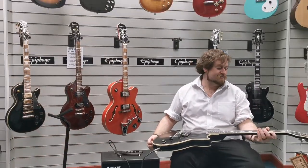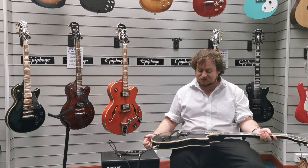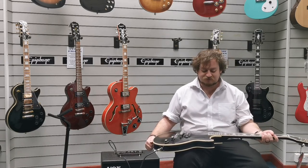The Jared James Nichols signature Old Glory guitar, ex-display. I'm Danny from Rimmer's Music in Blackpool. Thanks for watching, we'll see you soon.